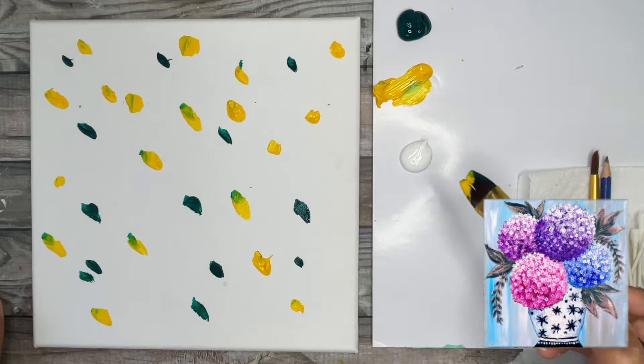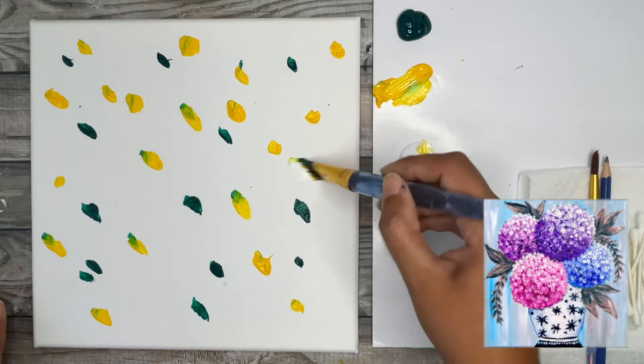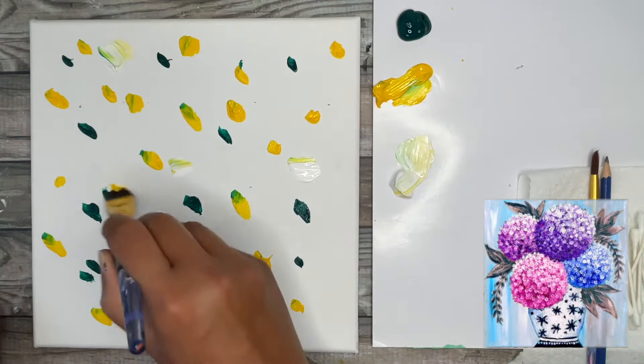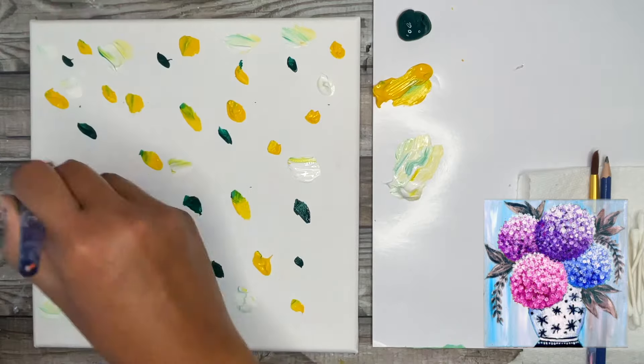Now we're going to take the white — it's okay if the paint mixes — and we're just going to add big blobs of white all over. We want more of that white on our canvas compared to the yellow and the green, so just add big blobs of it all over.